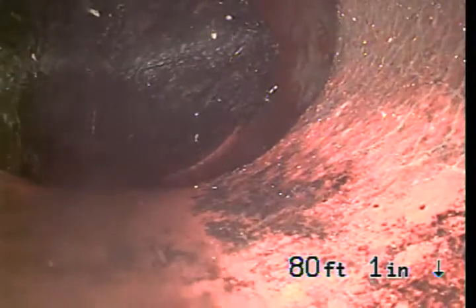And as we go, it just becomes six-inch down here, and you can see a large amount of roots coming right there.